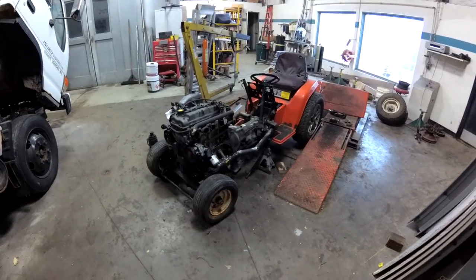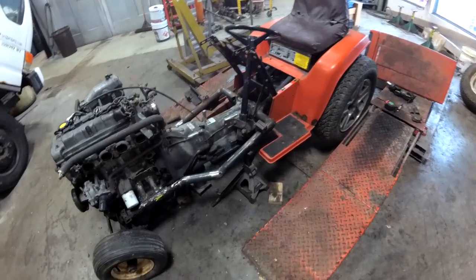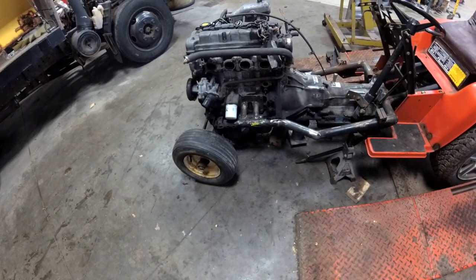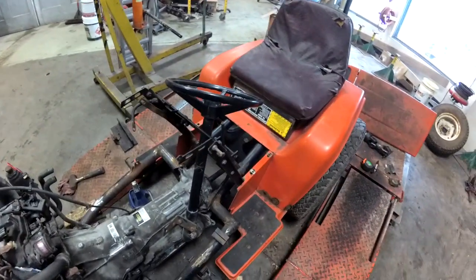Welcome to part 6 of the tractor build. This part we're going to be making a front end and getting the steering hooked up.